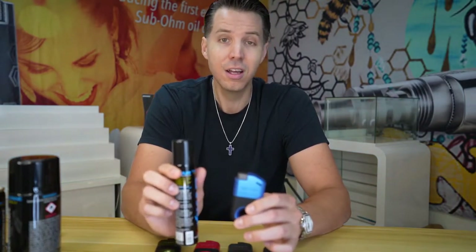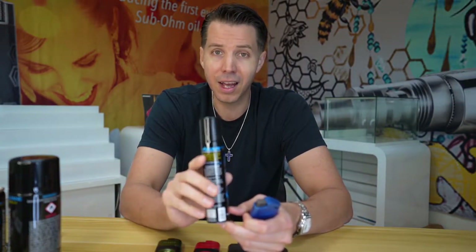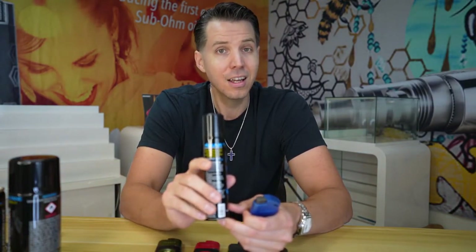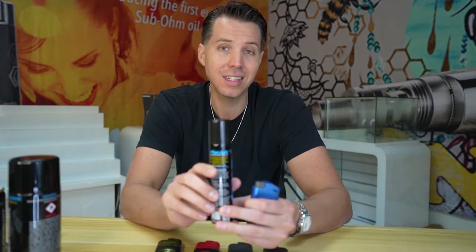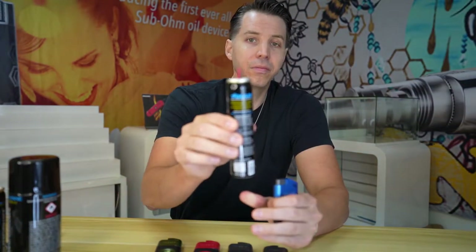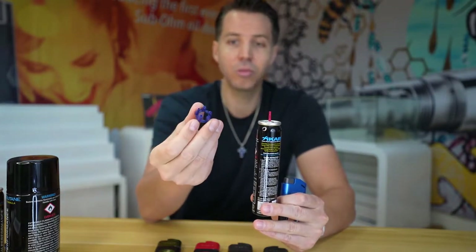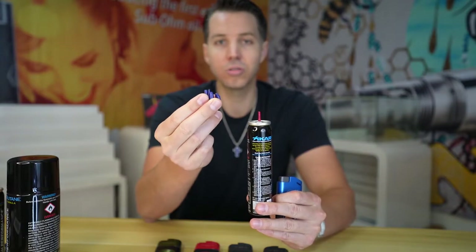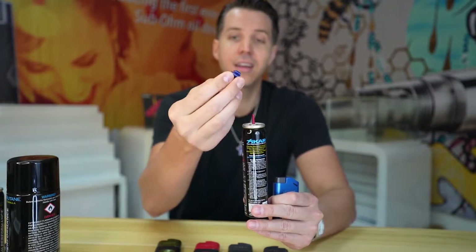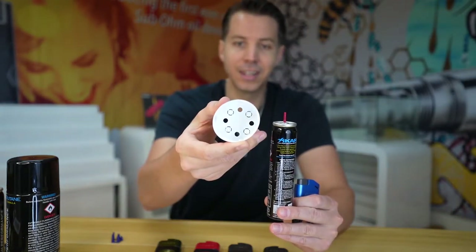It also works in high temperature and high altitude situations, and it has a really good burn consistency from what we've noticed. Do not use any type of lighter fluids — the Zippo fluids, the Ronosols, or anything you pour — and stray away from any non-high purity butanes. Also, you want to buy butane that comes with the standard butane nozzle. It'll just have a plain nozzle — many butane cans come with additional nozzles, but you're not going to need those.